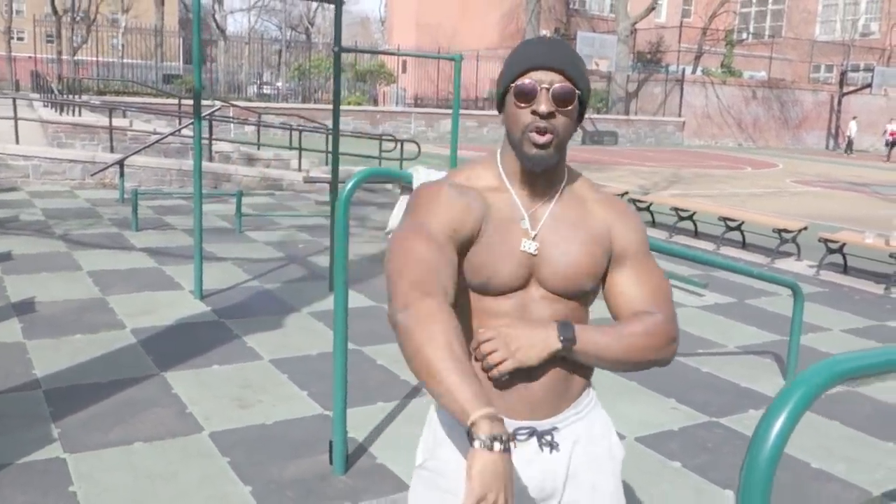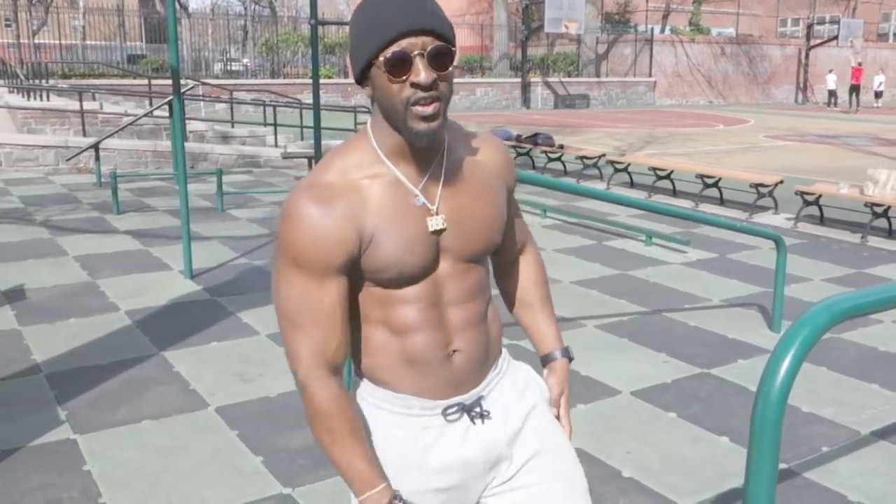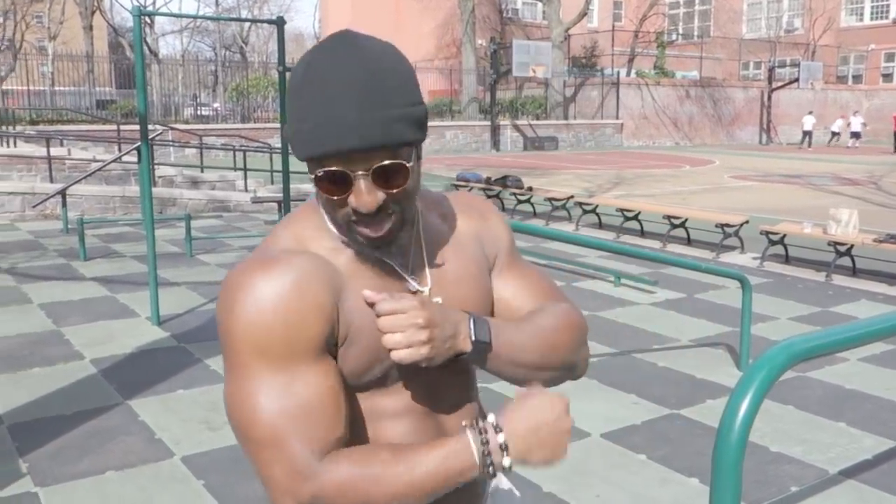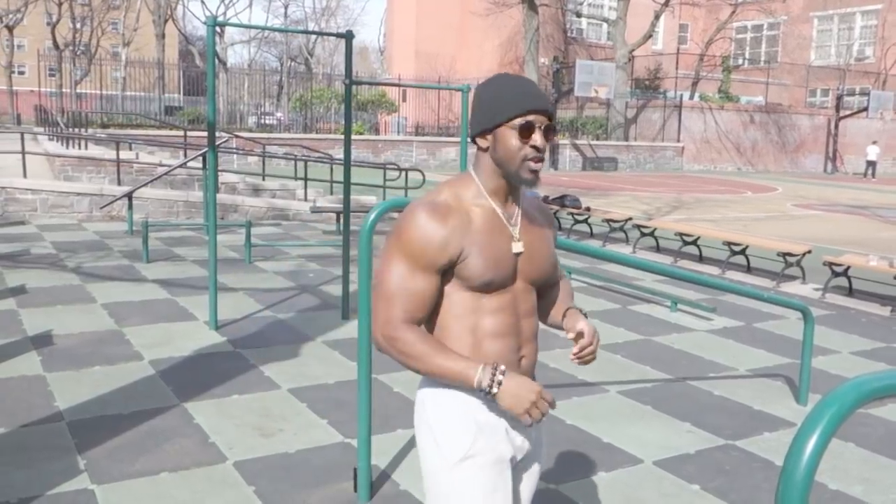Hi Irvin, talk to the people man, let them know what's getting ready to go down. Felix John with the Fitness Journals, and we are here. Today I'm going to be showing you how to get bigger biceps and triceps using just your body weight. That's right, you heard it here.